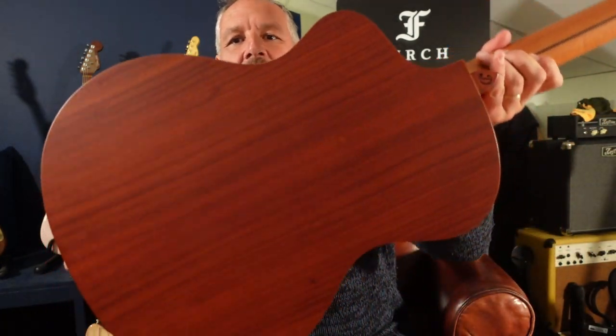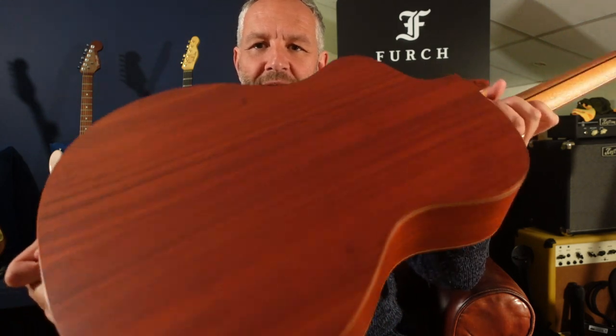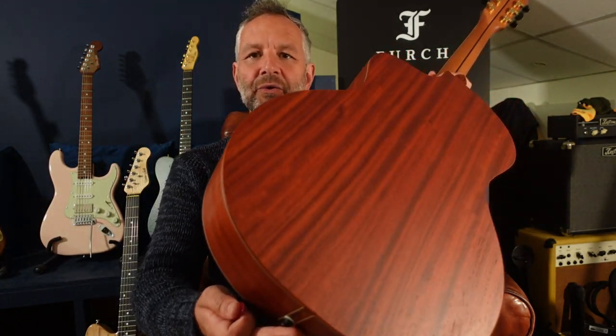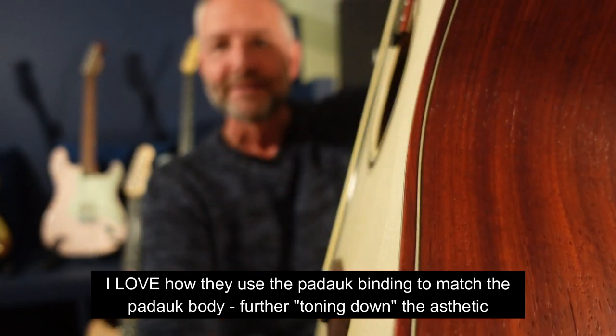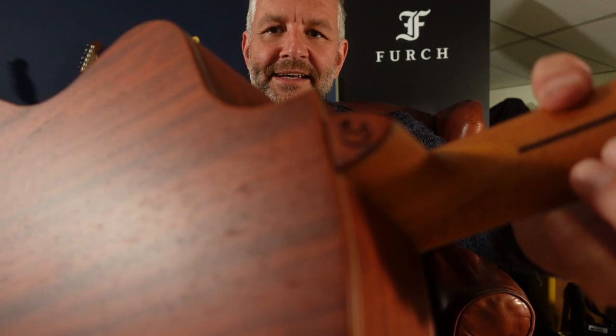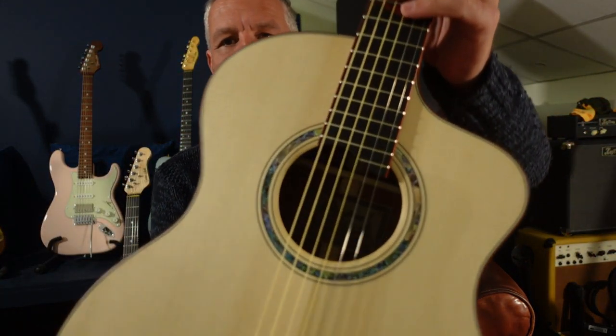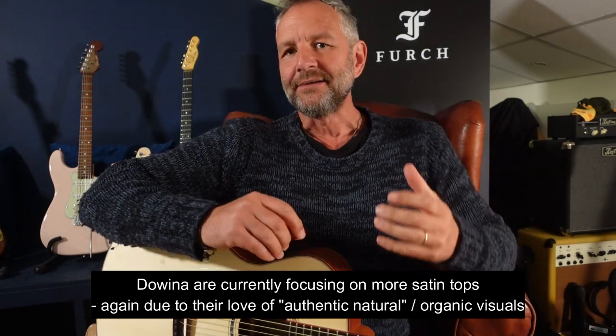This is the Padouk — it has a beautiful burnt, rougey, autumnal colour to it, an autumnal hue. You can see these beautiful bindings. Everything on these master series guitars is absolutely exquisitely put together. It's got beautiful abalone, and that's a dolomite spruce top on this one. It doesn't shout at you — it's not flame maple, not dramatic rosewood or striped ebony. Even the walnut finishes can be quite dramatic, but Padouk is more restrained in its visual.